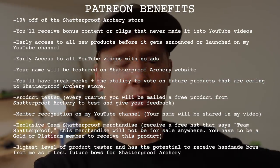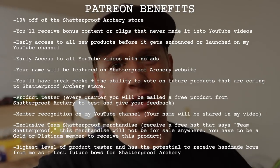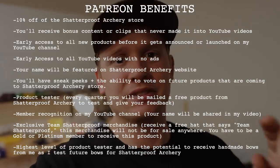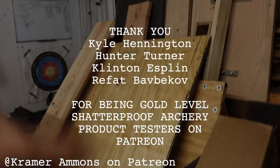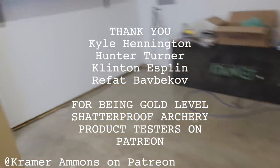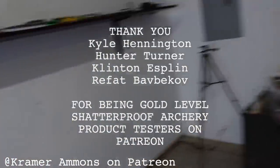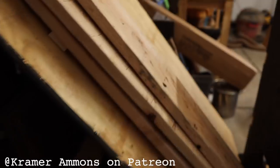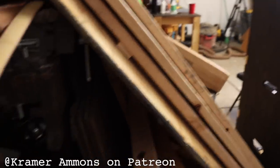If you're liking this free content and want to support me further, you can check out my Patreon where you get a ton of benefits — all listed on the screen. I have a video over there explaining all the different levels. I just want to show you a quick excerpt from the latest video I posted on Patreon.